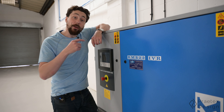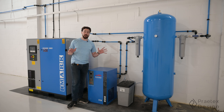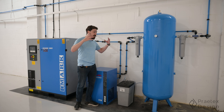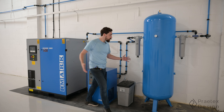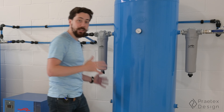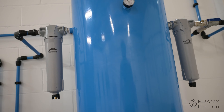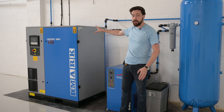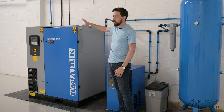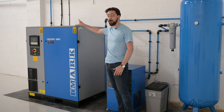Now, if that doesn't tickle your pickle I don't know what will. One thing that doesn't always come across in the video is just how big all this stuff is. Look at the size of the receiver compared with me — it is absolutely huge, and each one of these filters are complete units. So what we've got over here is the air compressor itself, a 22-kilowatt beast that delivers something like 120 CFM, so we're going to have no problems on the air front.